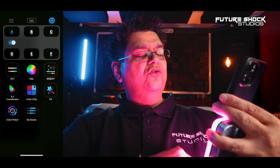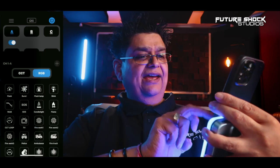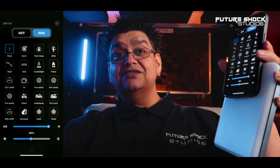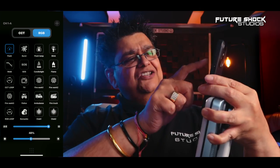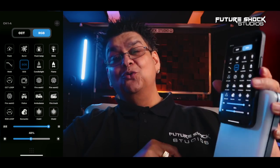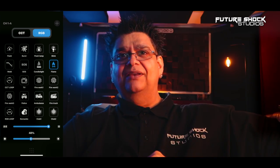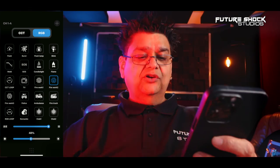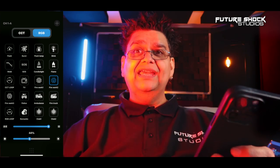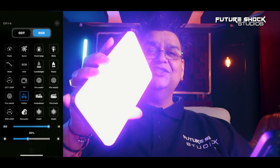We're on channel one and group A. You've got CCT mode, HSL, RGBWY. You've also got the effects — let me show you those. I'm doing this in absolutely real time, just to let you know how great the WeLight app is. Let's change that to flash lamp. If you ever get in trouble, you can also use the SOS. One of my favorites — candlelight, a flame which looks pretty realistic. Fireworks. You can make the brightness level as low or as high as you want. That's the police car effect, ambulance, and the RGB loop — it just cycles the different colors. Look at the size of it — it practically fits in my hand.